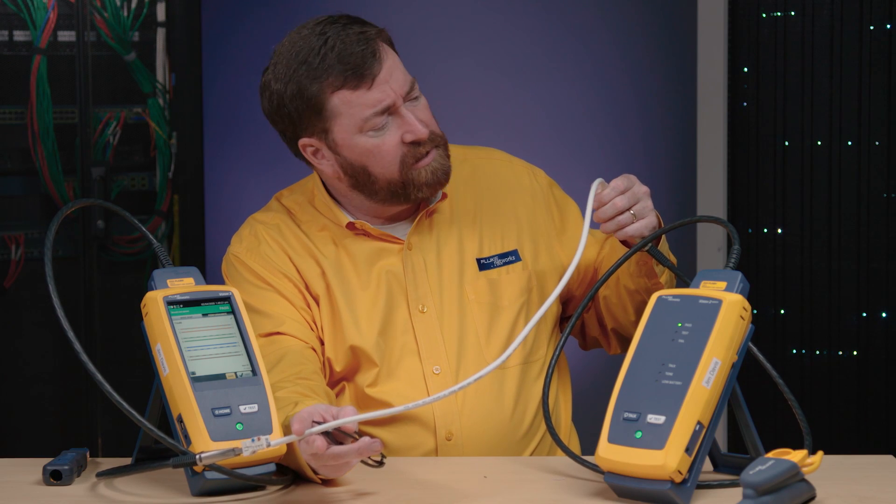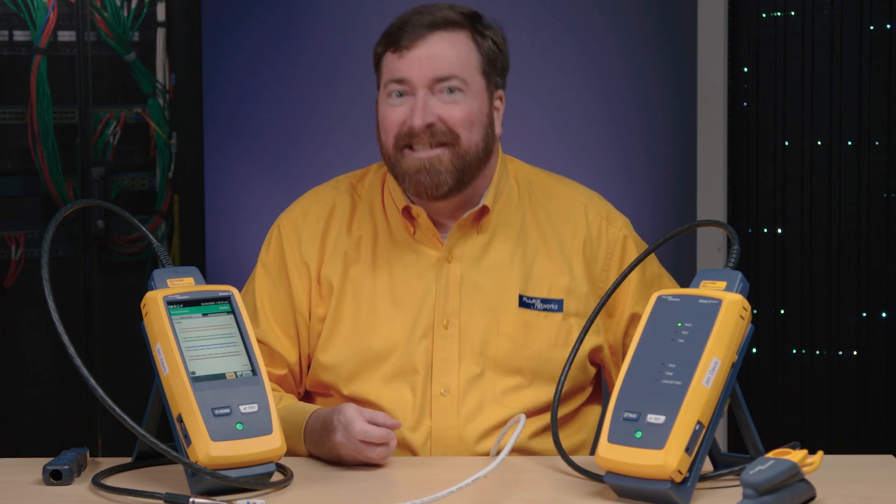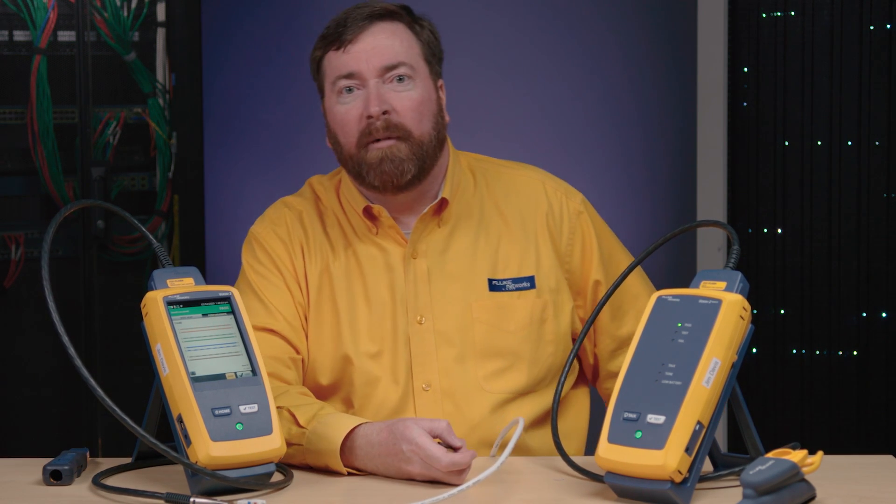Somebody said these can't be so short, but there it is working. Jim Davis from our top secret data center here in Everett, Washington. If you have more questions or if you liked this video, please click on the link below. Thank you very much.